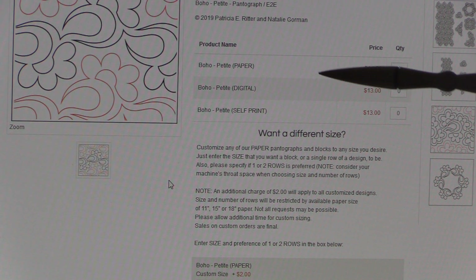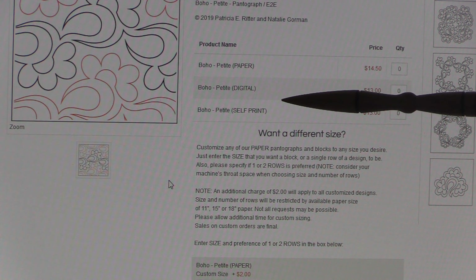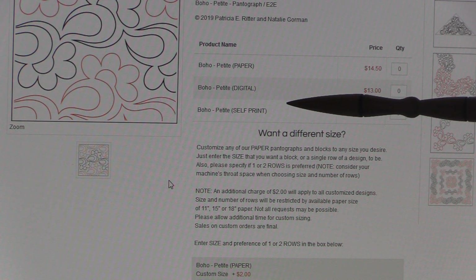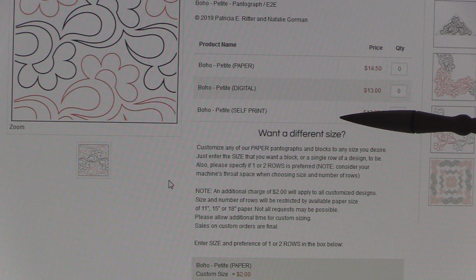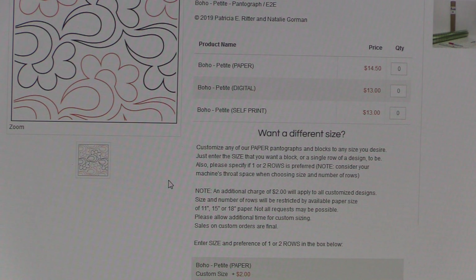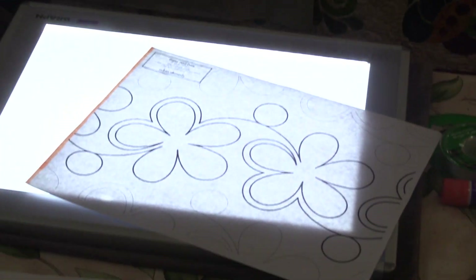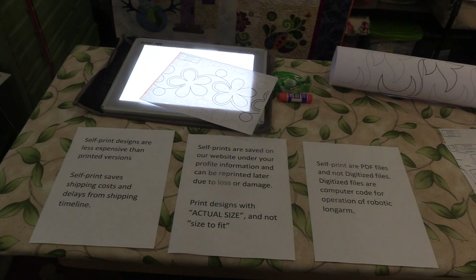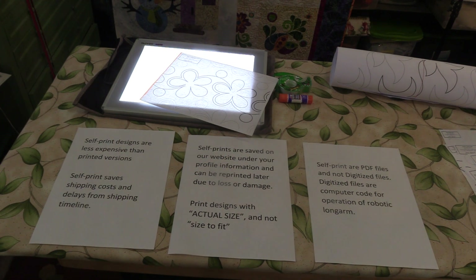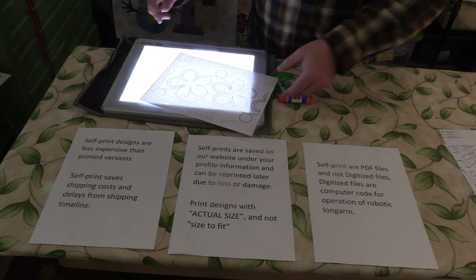So those are your three options: us printing and shipping to you, the digital for automatic or computerized long arm systems, and the self-print at home. I'm going to show you here what the paper looks like when you print it at home and how to connect the pieces.